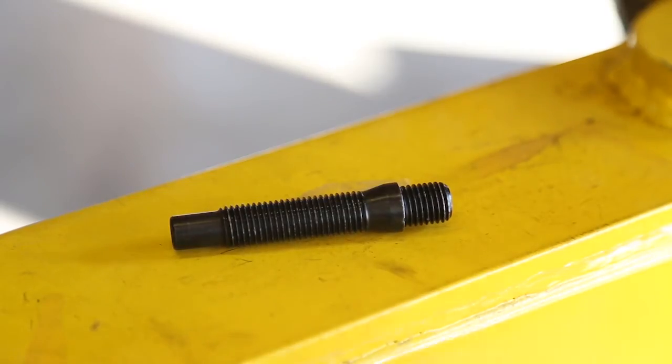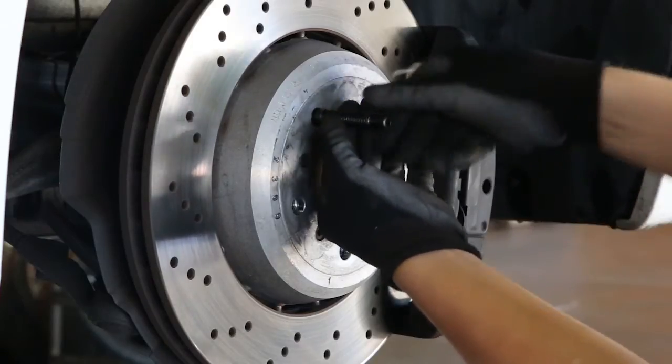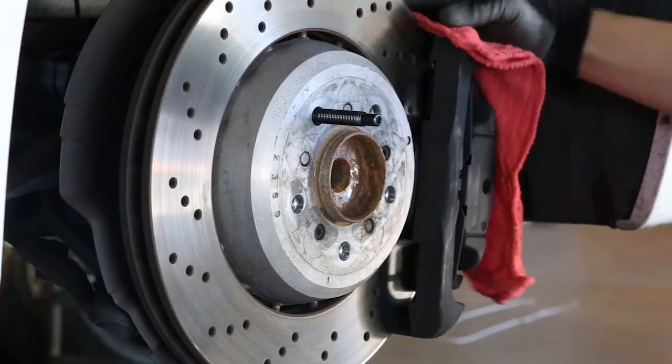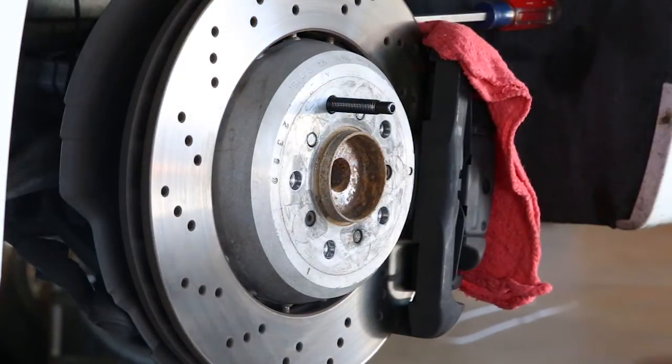After the wheel and hardware is removed, start by adding a drop of red thread locker to the base of each stud. Install the stud until finger tight. Next, install a screwdriver and rag against the caliper, or have an assistant apply brake pressure to prevent the hub from spinning during installation.